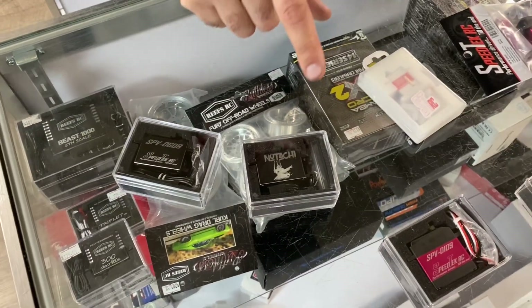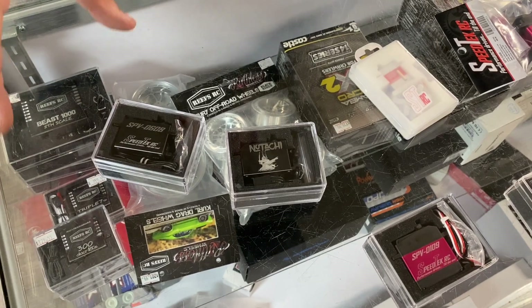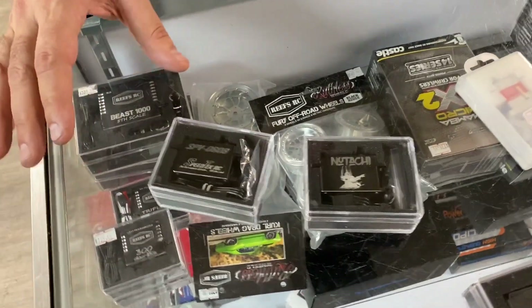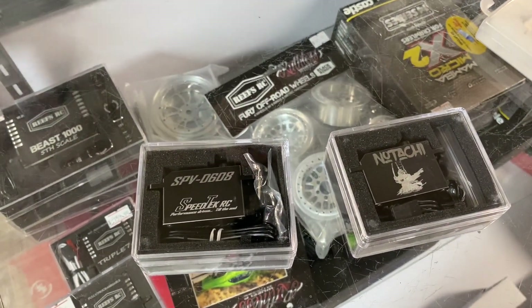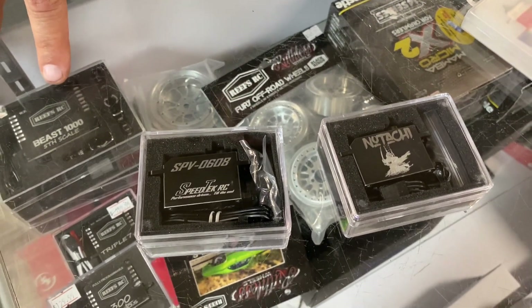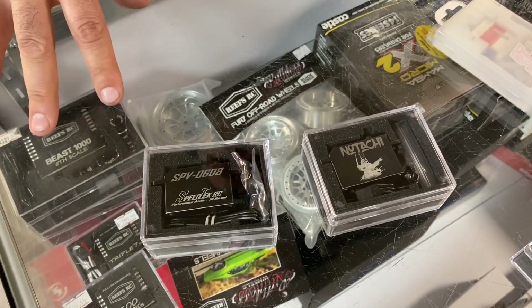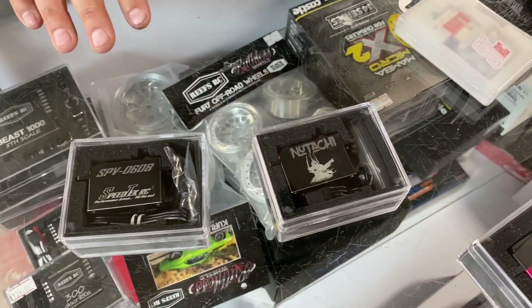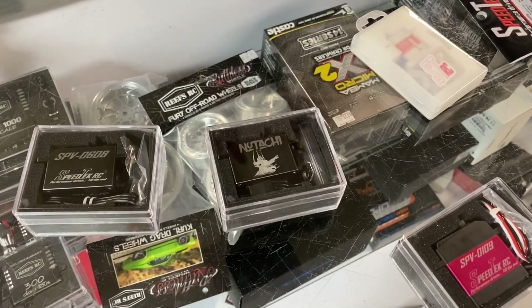We've also got some new servos - the LP, the low profile 1/10 scale servos. This is the original version, the 0608. Great specs on it: 0.06 speed, 8.4 volts, and it's almost 400 ounces - about 380 - so it's really strong and very affordable for what you get. It's also submersible.